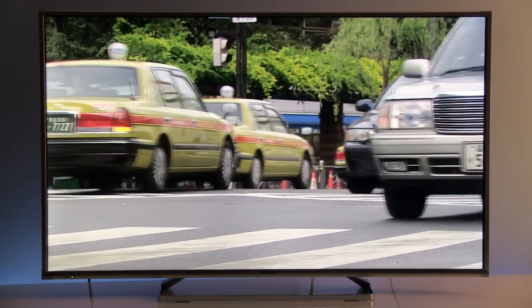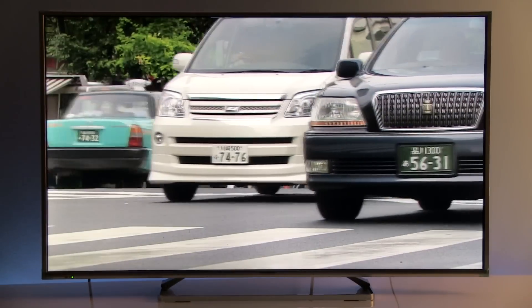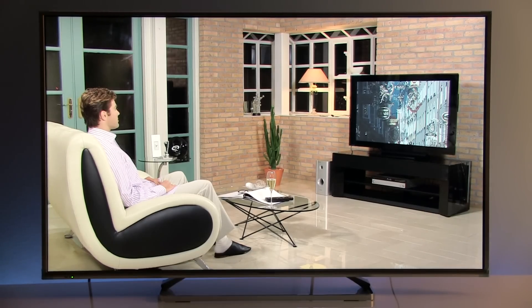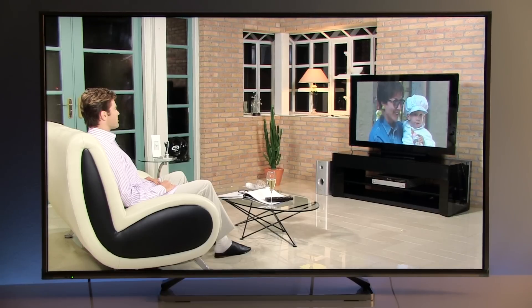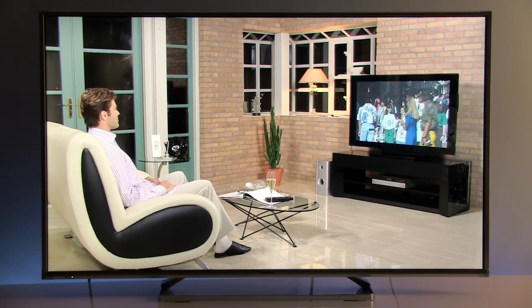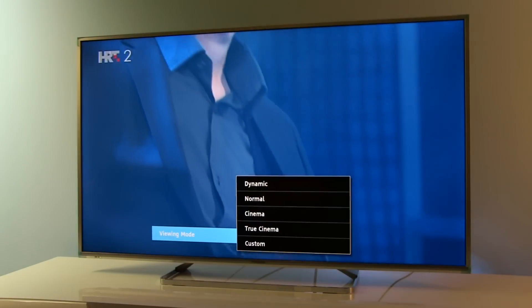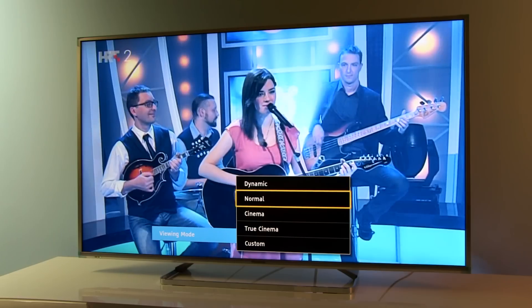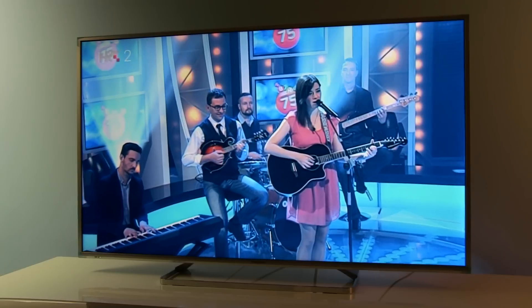I will talk more about picture quality in my separate review video. So far I can say this is a really high quality product with a 100Hz panel and Full HD resolution, which is just right for typical viewing distances — at 3, 4, or 5 meters away, you don't need a UHD TV screen. I think this TV will be mentioned a lot during this year, especially for those who are after high picture quality and are not so concerned about smart TV features, the latest web browser, or top-notch media player.